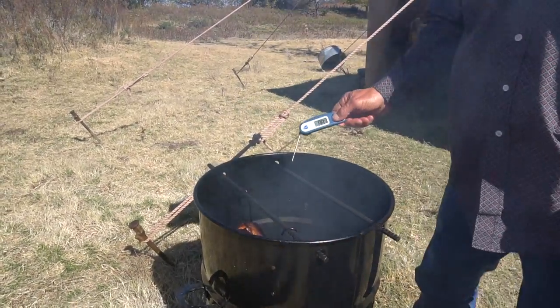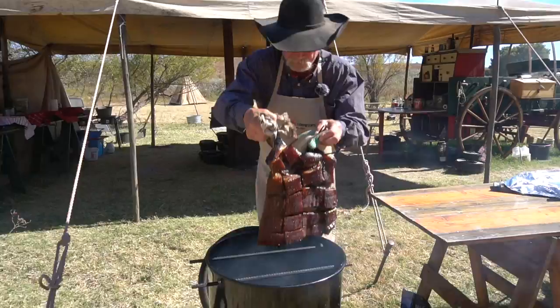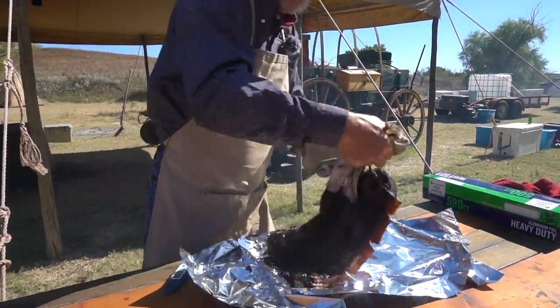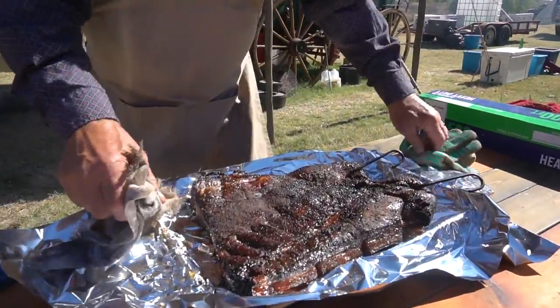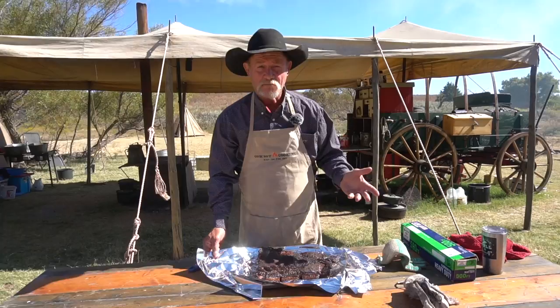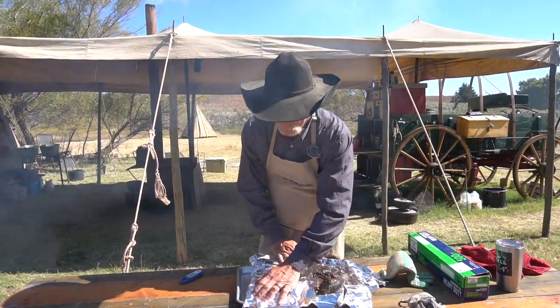We've been on one hour — I took the little probe and checked it, it was about 155°F. We've been one hour and a half and I checked it — it is 165.9°F. Just take them out of there. It doesn't matter at this point fat side down or fat side up. We're gonna wrap it up really good and tight.